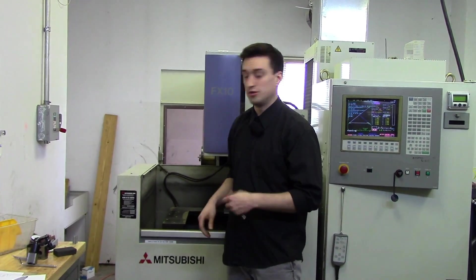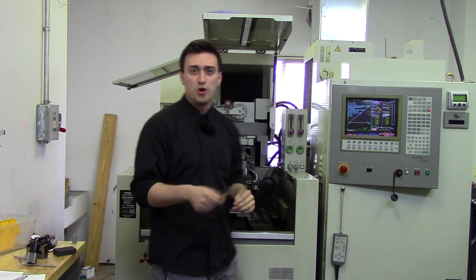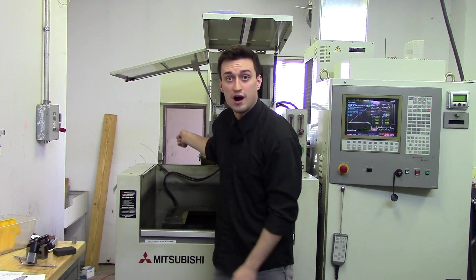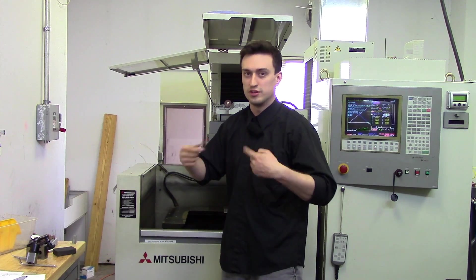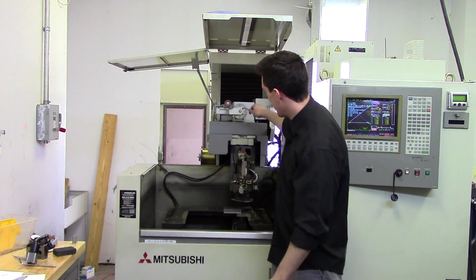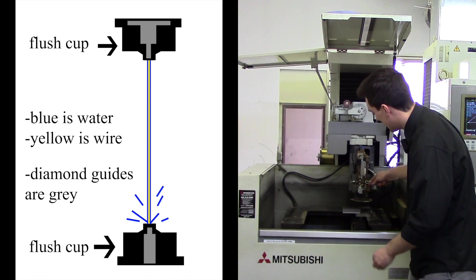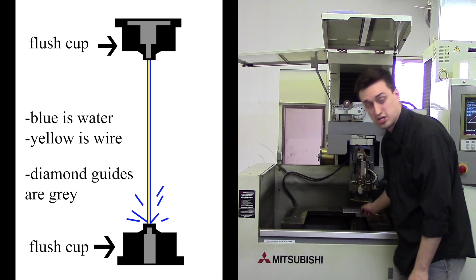First, I'm going to show you a part that a wire EDM can do, and then talk about it. What a wire EDM can do — let me open these doors — it uses a small brass wire. You can buy it in different gauges; we have a 10 thou wire. It uses this spool of wire and it goes through a series of pulleys which straightens the wire, because in that spool it just gets curled up so long that it doesn't have a natural state of flatness. These pulleys straighten it out and the wire goes down through this head into a diamond guide, which guides the wire down to the other diamond guide.